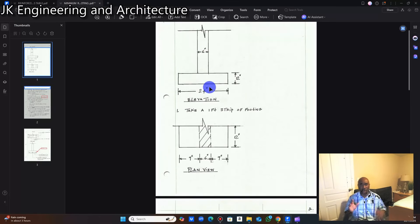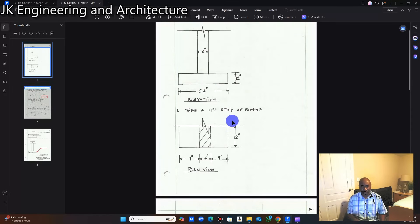Step number one: we're going to take a one-foot strip of the footing. A concrete footing is classified as a continuous footing or a cantilever footing. It is termed a continuous footing because it stretches for a particular length. In engineering design, when we are designing any structural element we do not design for the entire thing — we take a one-foot strip or a one-meter strip. In this instance, because we are using imperial measurements, we are going to take a one-foot strip.